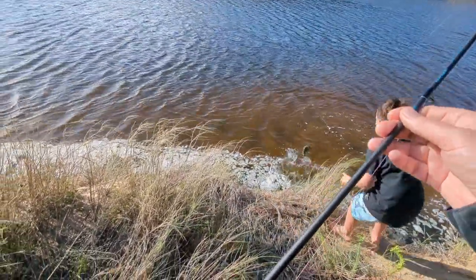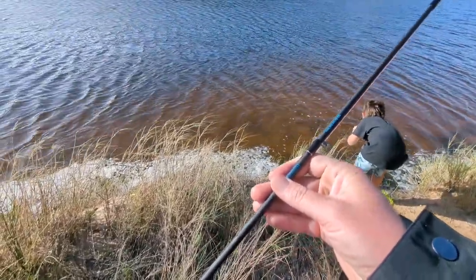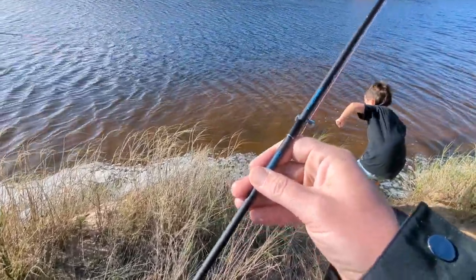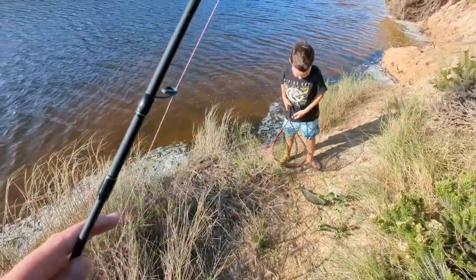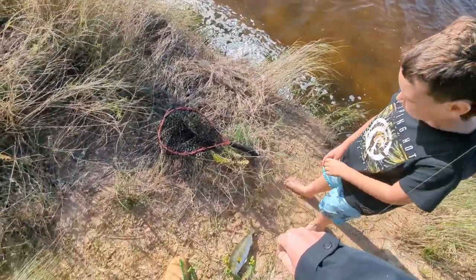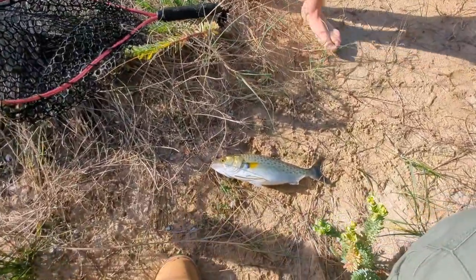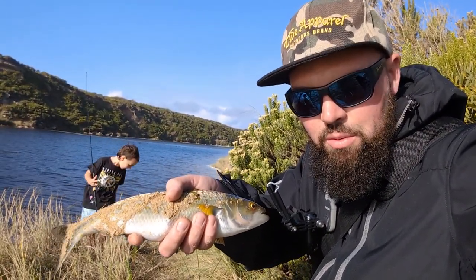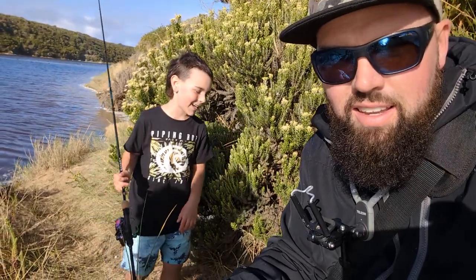Okay, okay — whoa, don't jump in Link! Got him — oh beauty, it's a big one! That's bigger than the last one. Sick, well done Lincoln! Another Aussie salmon here, probably a little bit bigger than the last one — maybe 40 centimeters. What do you reckon Link? That's great. All right, let's get another one.